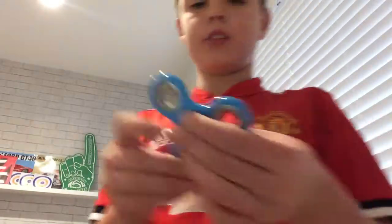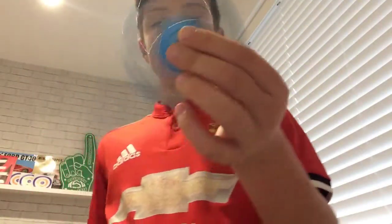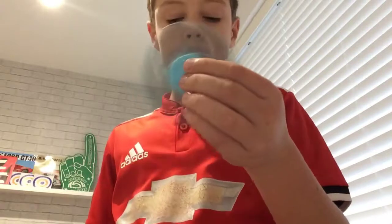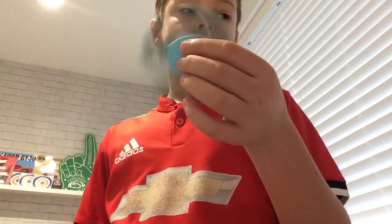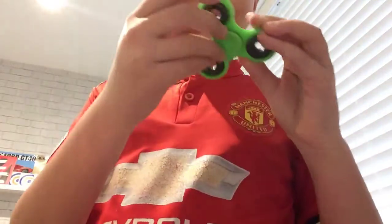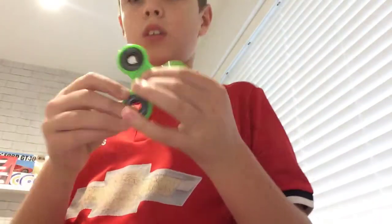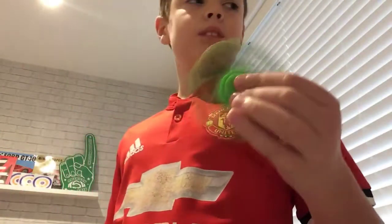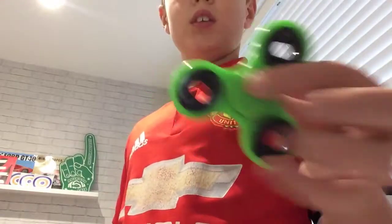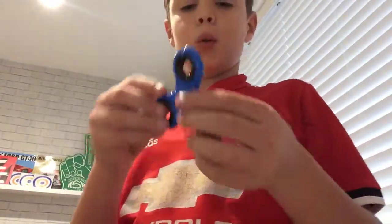This one isn't very good, it doesn't spin that well. It's got a light blue one but that doesn't spin well either. I'll go for this green one — it's quite shaky in your hand. Here's a blue one.